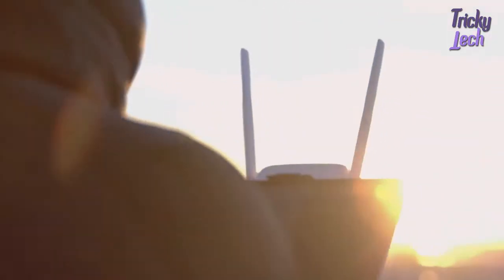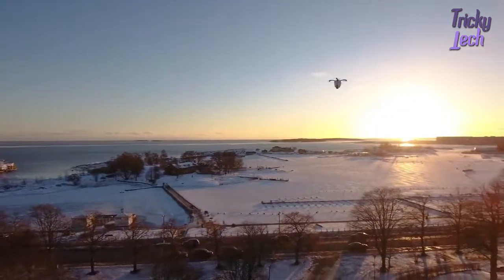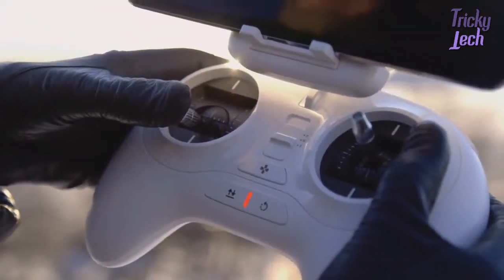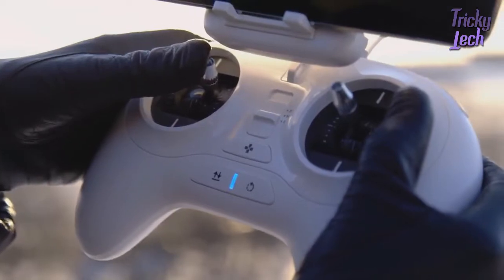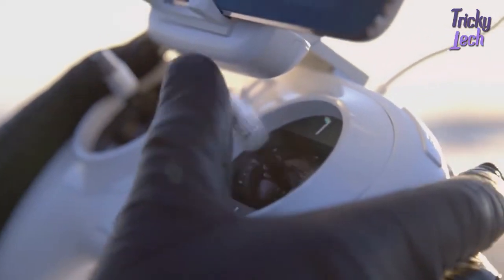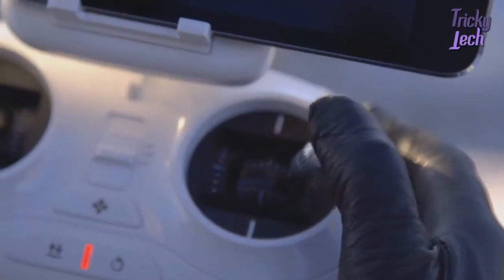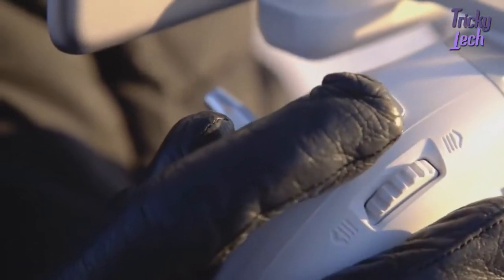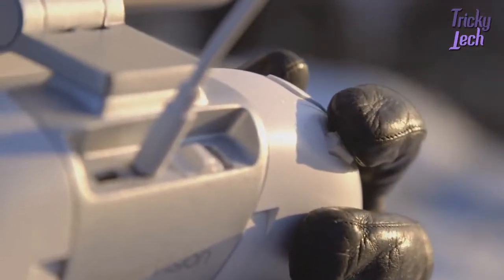You fly your Power Egg using the sticks or using your Maestro gesture controller. Moving the left joystick up and down increases and decreases the flight altitude. Moving it left rotates the aircraft left and right rotates the aircraft right. Moving the right joystick up and down makes the aircraft move forward or backwards. Moving the joystick left or right makes the aircraft go left or right. The right finger wheel turns the gimbal left and right. With the right finger button you can take photos or shoot video. The left finger wheel moves the camera up and down.